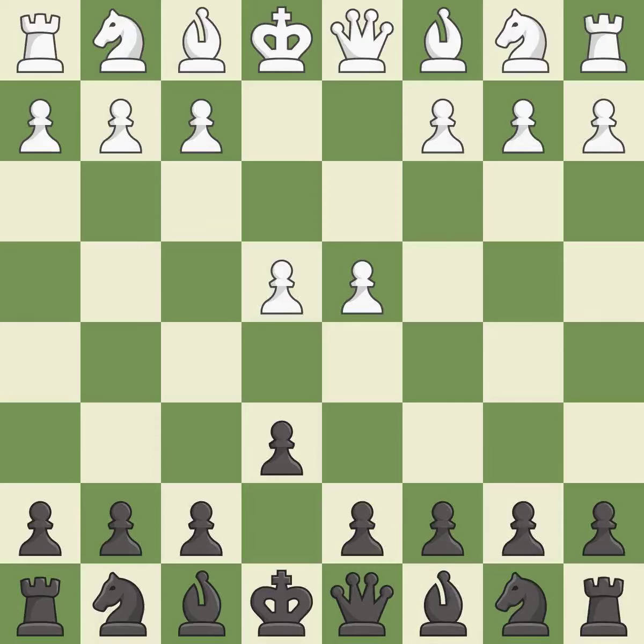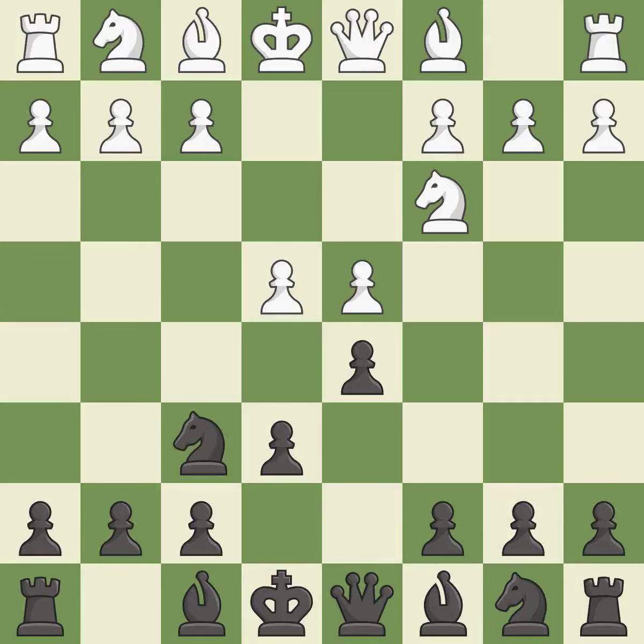d4 grabs full control of the center and opens up the dark-squared bishop. d5 is a counter-attack in the center that threatens the e4 pawn. Nc3 defends the e4 pawn and pressures the d5 pawn. Nf6 defends the d5 pawn and also attacks the e4 pawn.